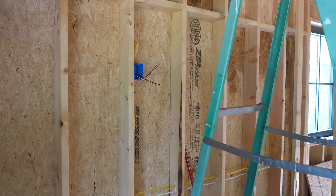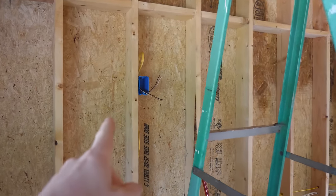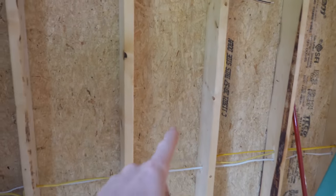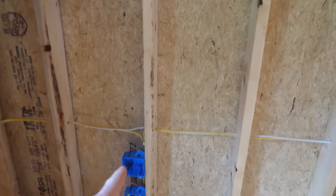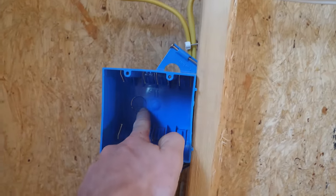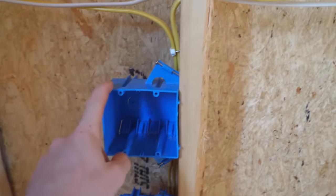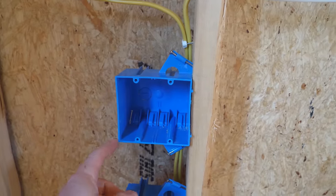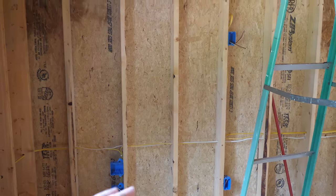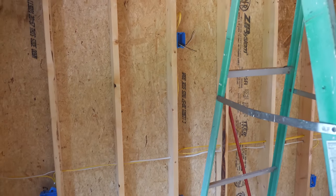I almost forgot about the TV too. That's going to be just a normal outlet for a wall-mounted television, and on the other side of that stud I'll put a double gang box with a flexible or rigid conduit that comes over and down to the main hub box. I might switch that box out for one that can more easily accept conduit — they make low voltage boxes with three-quarter or one-inch knockouts so flexible conduit can easily attach. That way we can run HDMI cables and Ethernet through the wall for a nice clean look right up to the TV.